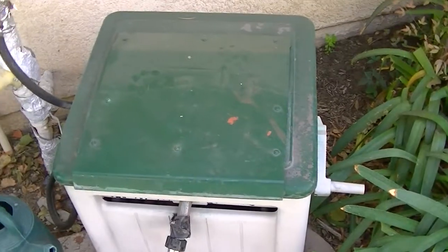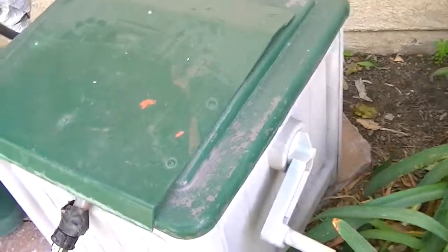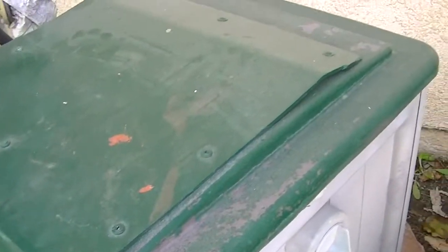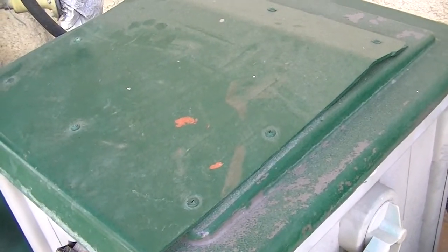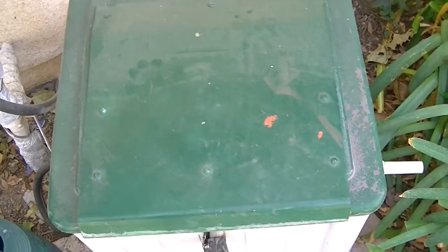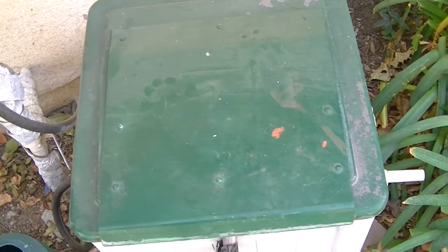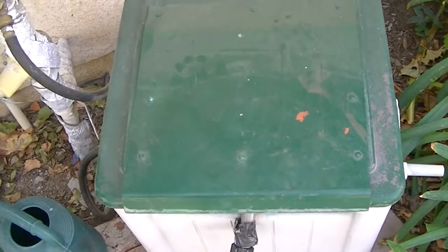I just had a piece of plexiglass — not really the thickest, but the angles on it just really fit in good. I put it on there with some self-tappers and painted it green. You can tell it was a tan cover originally — I spray painted it to make it look a little nicer.